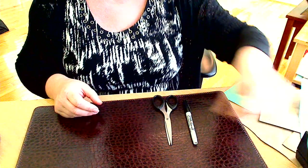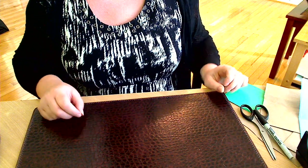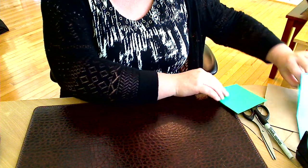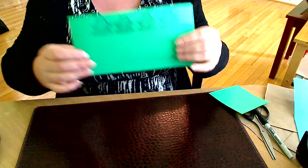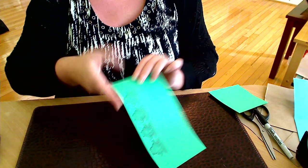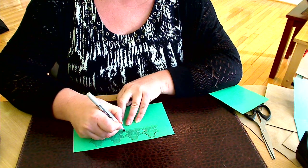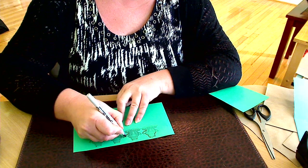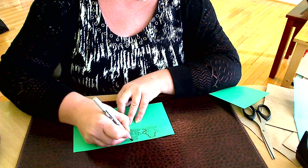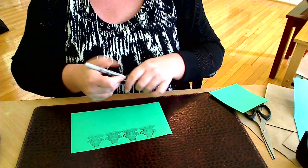First of all, you will need to draw a frog. If you can do this, that's wonderful. If not, you may do what I did — I just found a picture on the internet, copied it, and pasted it onto the green paper. Now you just need to outline the shape to make it more standing out and visible, as it is a bit pale.